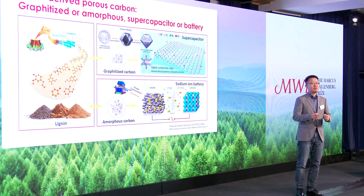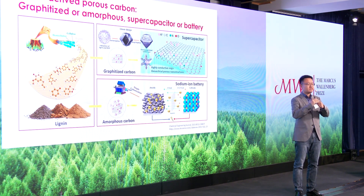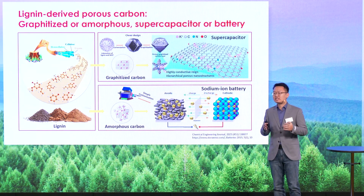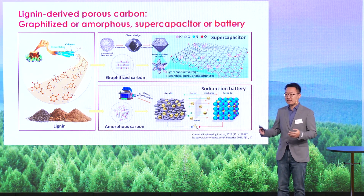After that, two steps of carbonization created the core-shell structure of graphitized carbon, where lignin efficiently transformed into a carbon shell and ZIF-8 changed to a carbon core. So we obtained this carbon with high conductive regions and hierarchical porous nanostructures.